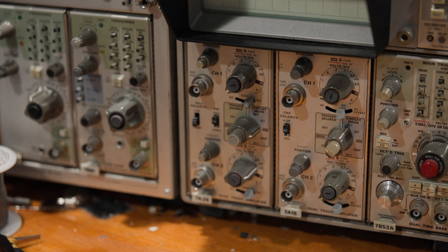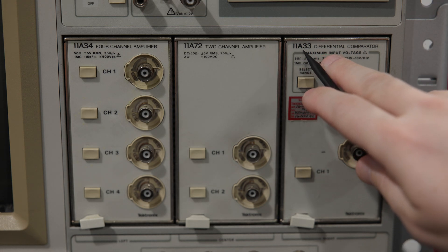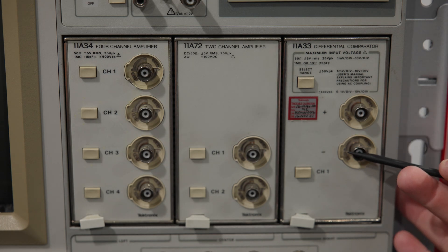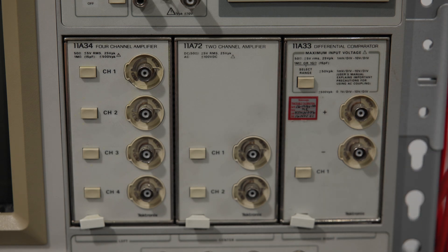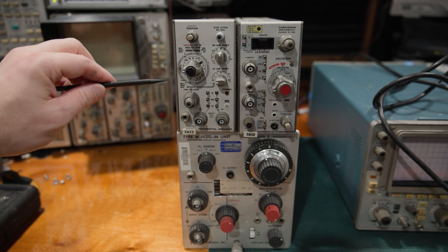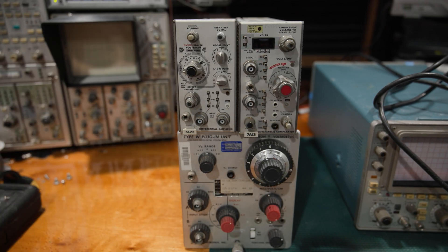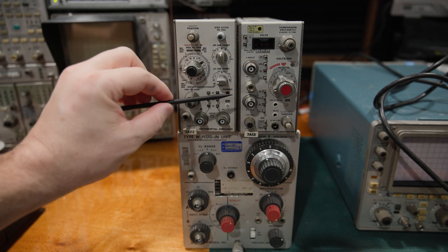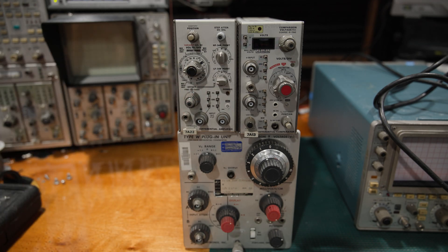There is a better way where they made dedicated plugins for it. Looking at the front end of my DSA 602, we have an 11A33, which is actually a differential comparator — a true negative and positive input. They made a couple of these for the 7000 series as well. It gives us one megohm or one gigaohm on the differential comparator and it's a true differential input. We still have ground, but we now have a negative signal and a positive signal, and it is designed to operate and function in that capacity.